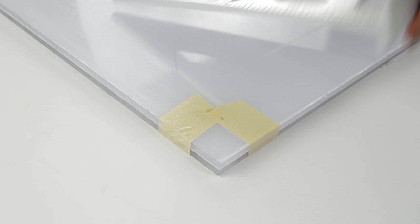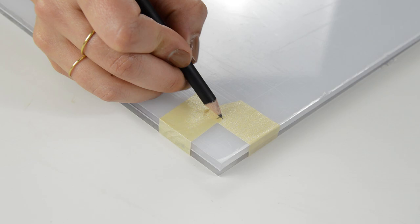Now we need to figure out where we want our standoffs to be located. I'm going to place my standoffs at about an inch in, so I'm going to go ahead and measure an inch in from all the corners, and this is going to give me a crosshair so I know exactly where to drill.